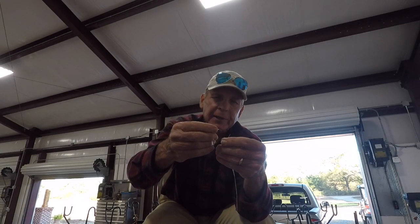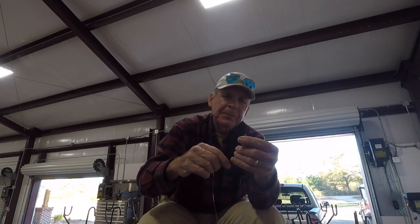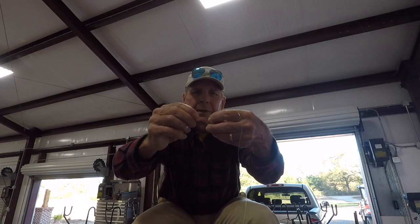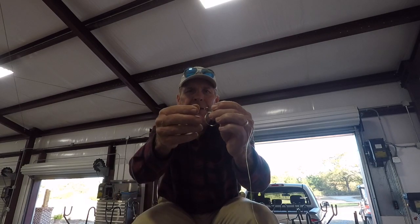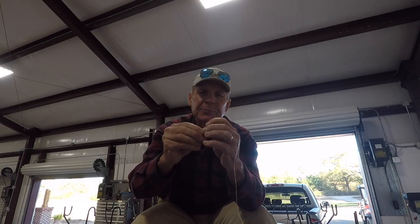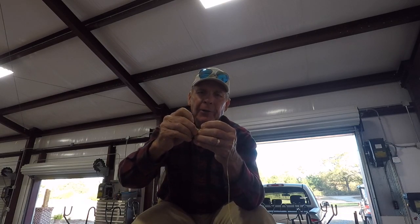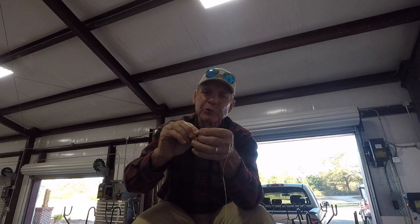The way I tie that is I start out with a loop in one end — the end that's going to go on the sinker. I just take that loop, cross it over, then go through it a couple of times, and then cinch it down. The reason I do it that way is because I have a bunch of these tied up in advance, so when one breaks off I don't have to re-tie everything. I can just take the loop and run it through the end by the hook, and I'm ready to go.